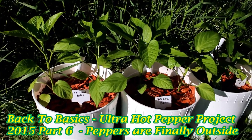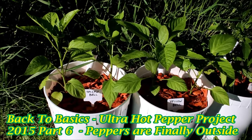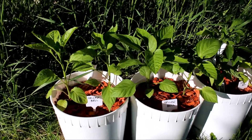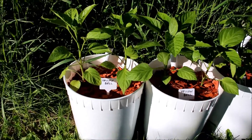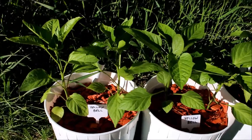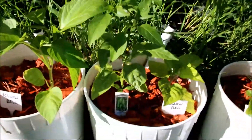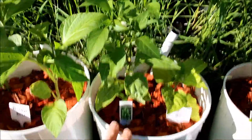Hi everyone, welcome back to basics. I thought I'd give you an update showing you I finally got all my peppers out from the basement and nicely inside my new pots. What you see here are the two yellow bell peppers I've started, and going down the line we've got a nice hot jalapeno going here.